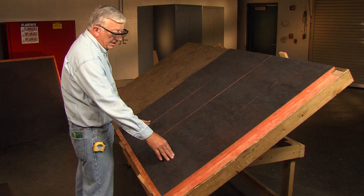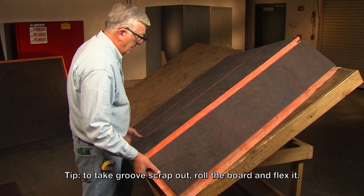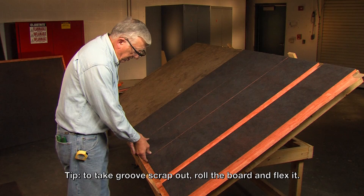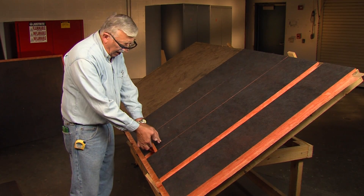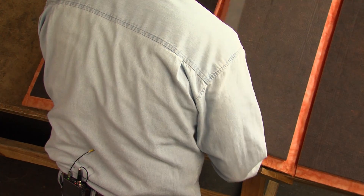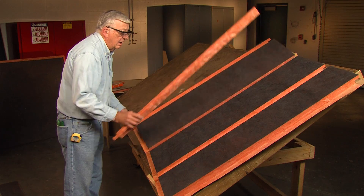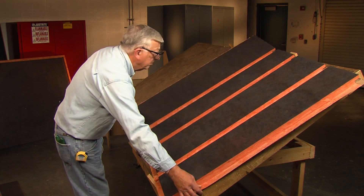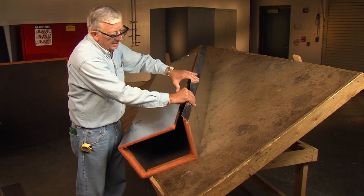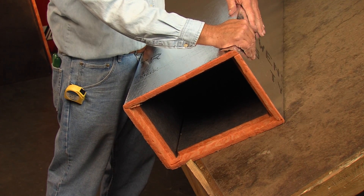Now to get the interior groove scrap out, the easiest way is to flex the board backwards and just roll the piece out. If you try to just grab it and pull, you're likely to leave a lot of material down inside the groove. So flex the board up and pull the piece out. We've now removed the groove scrap — fold the duct up and you see we have a finished duct ready to be stapled and taped.